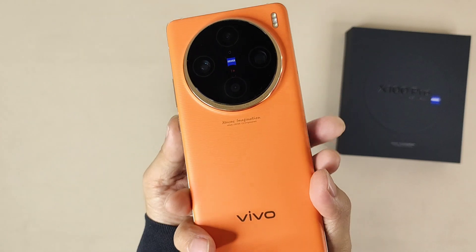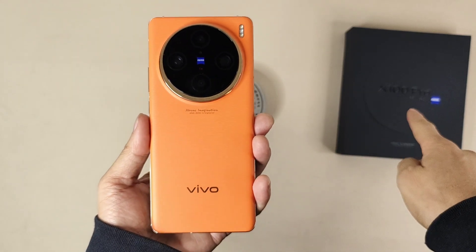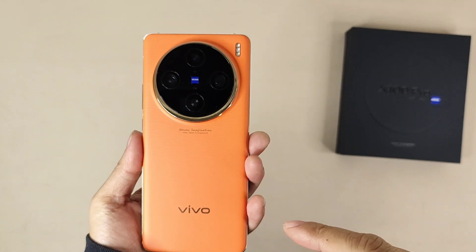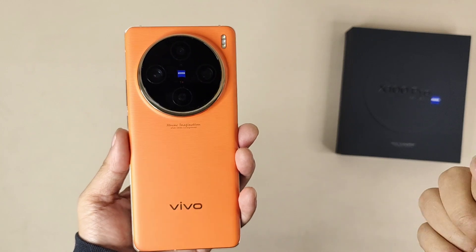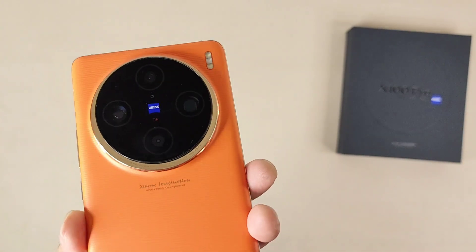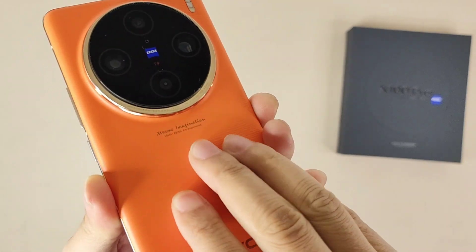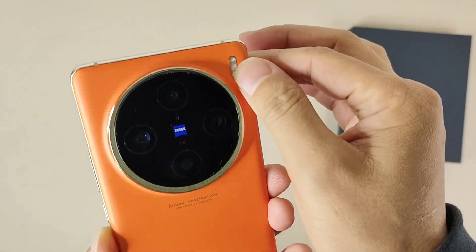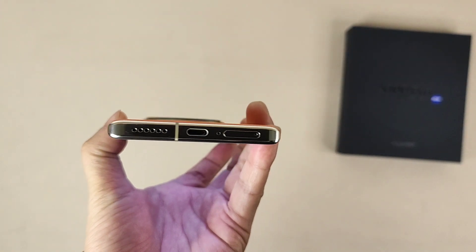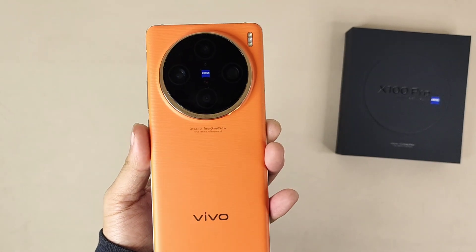So this is a very simple and fast unboxing video about the Vivo X100 Pro. I hope you liked this video — thanks for watching, and stay tuned for more cool content! One last check of the appearance: the back panel has a textured finish, not flat or smooth — a special lizard-skin texture. There's a dual LED flash. The front has a punch-hole camera. The buttons on the left and right sides look very beautiful. Bye bye!